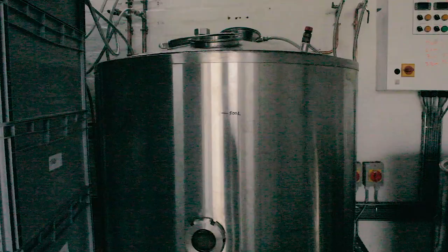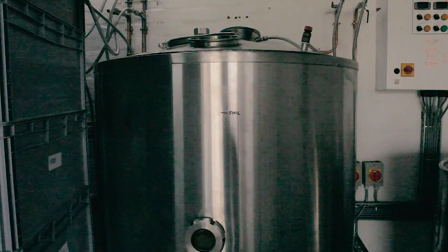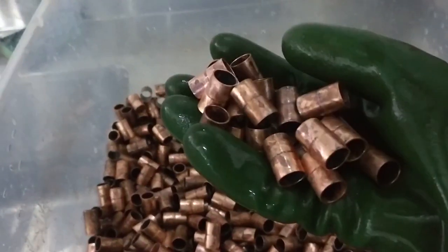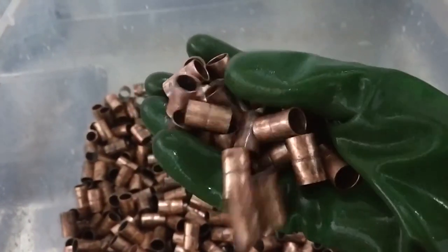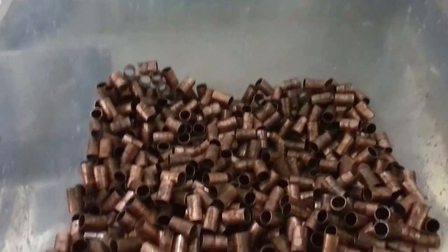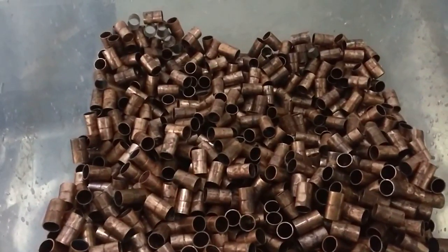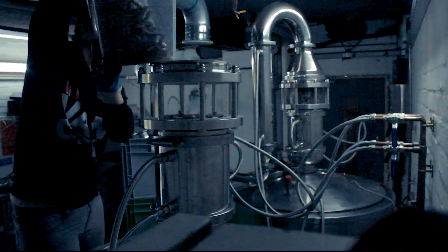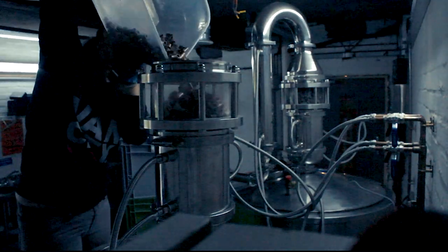Meanwhile I'll take the rest of the still apart. It's been over an hour now and I've drained the pieces and rinsed them in water. Look how shiny they are now! It's time to reassemble the still. I'll pour them back into the sight glass and it's time to put on the swan neck.